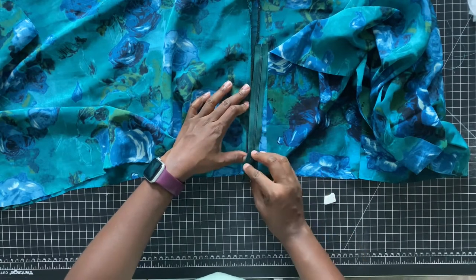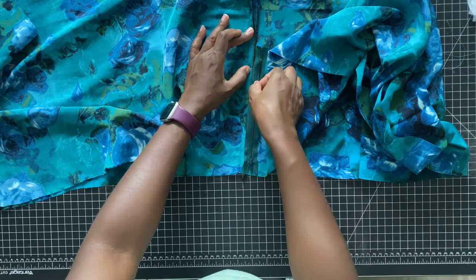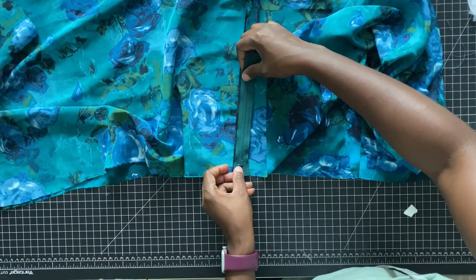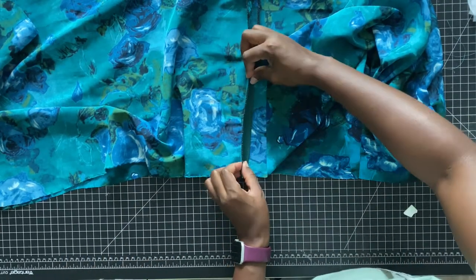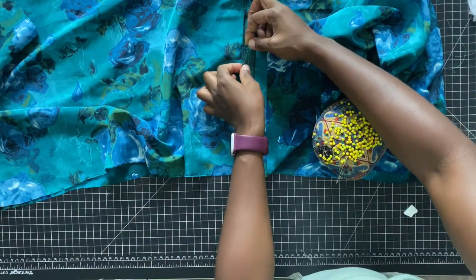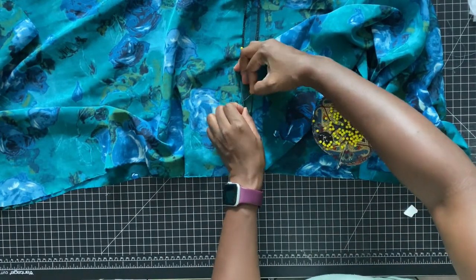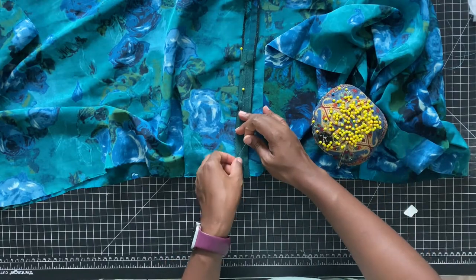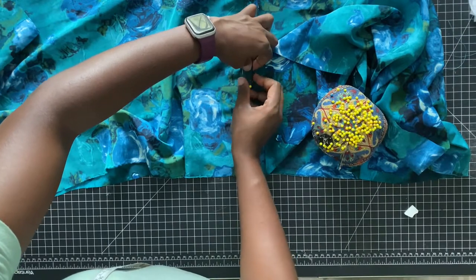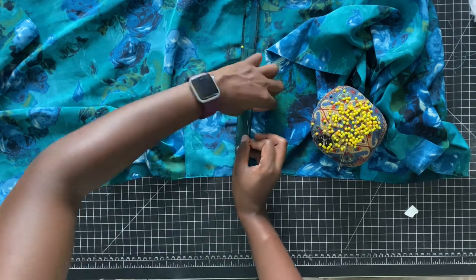Now we are going to add that zipper. The original notch that I made faded away, so I have to mark it again — but if your notch is still there, then definitely just continue. Once you add your marking and make sure it's lining up to where it was originally, go ahead and use some pins to stabilize your zipper. The pins are only going to be attached to the seam allowance.